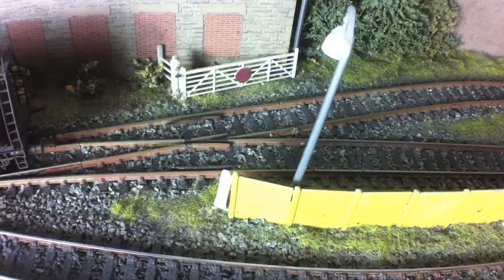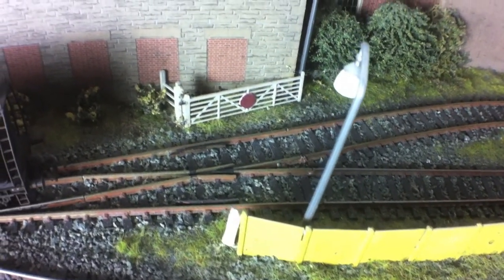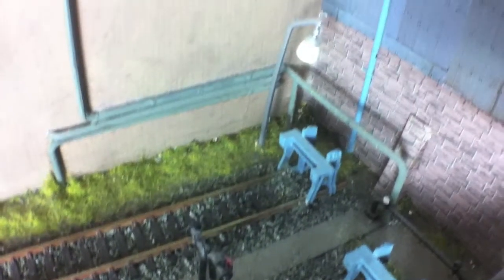We've built a little occupation gate here on the entry to the facility, which is something that you would see on a lot of these, really to demarcate the point where railway land becomes the private factory siding. We used a Wills level crossing kit to put this together, and cut the little target there that you see in red just out of plastic card, using a compass to get the circle right, cut it out carefully, and glued it on there.